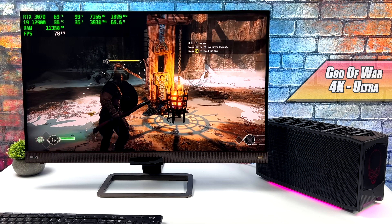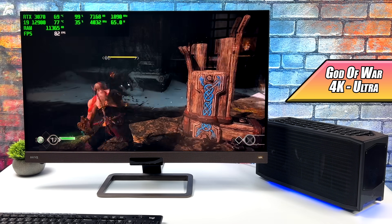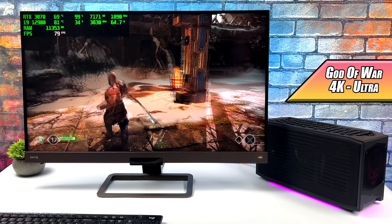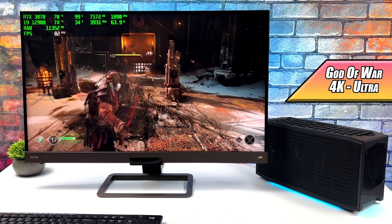Moving over to the new God of War PC port — they've done an amazing job with this. We're at 4K Ultra with DLSS set to ultra quality, and I'm getting an average of 71 FPS. Totally playable like this, and playing it on PC at 4K over 60 really does turn it into a whole other game.